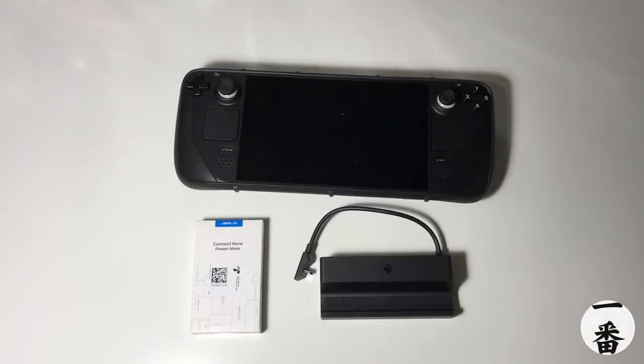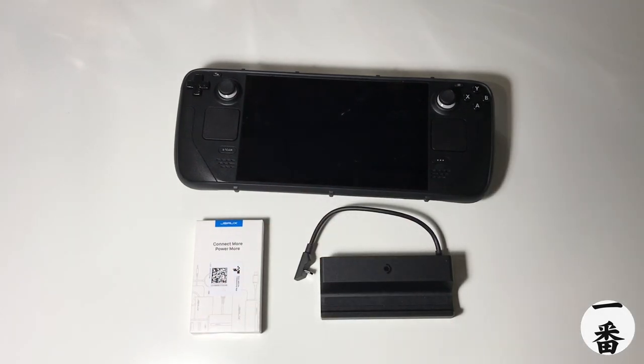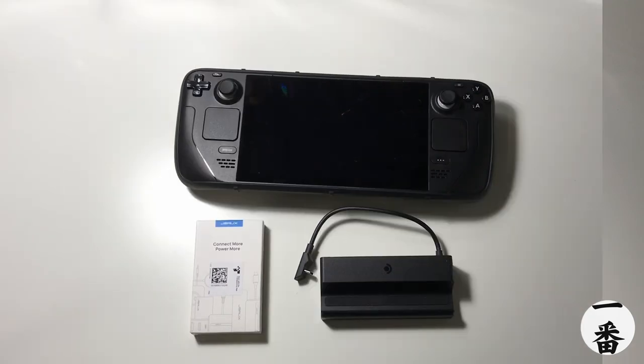Welcome everyone, happy days are here again. We're back with another tech review, hopefully solving a mega problem I've noticed with the Steam Deck and the official Steam Deck dock. Will this JSOX USB right-angled C adapter solve the problems that are plaguing the Steam Deck dock? If you know what I'm talking about, you'll know how important this is.